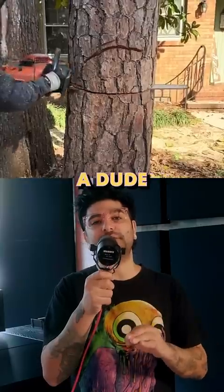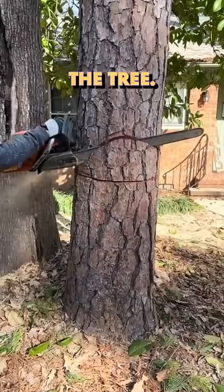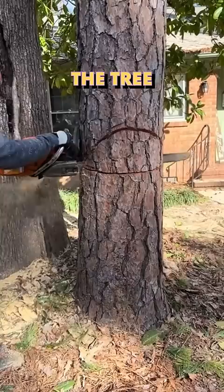A video of a dude cutting down a tree is going viral because of how he cuts down the tree. This is a four-step process to cutting the tree perfectly, and the point of it is so that the tree doesn't go wild when it falls down in an unpredictable direction.